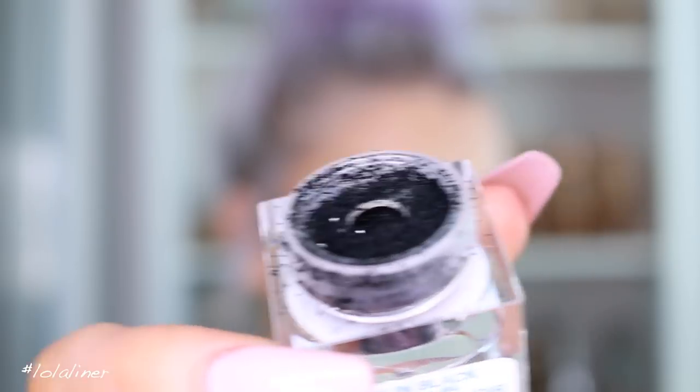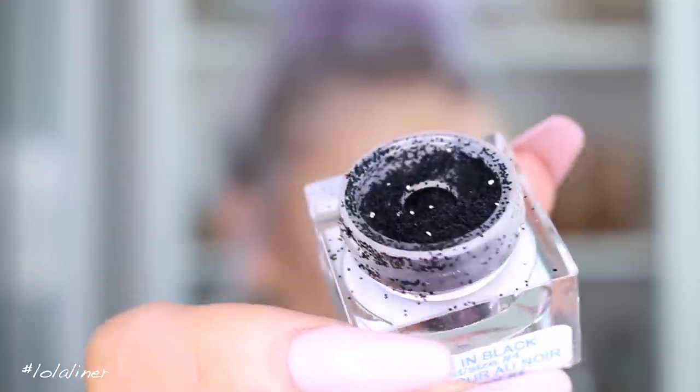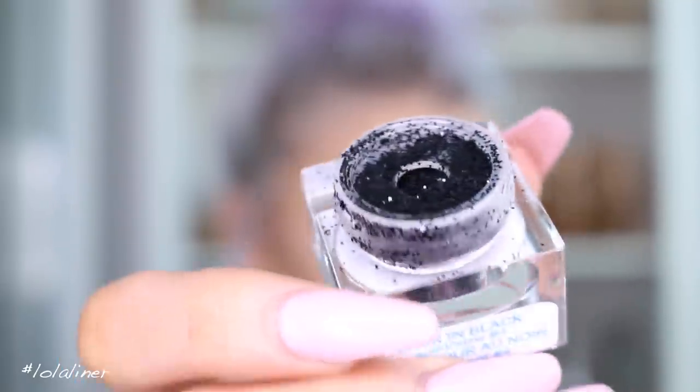I hate wing liner — there, I said it. It's just annoying. I like how it looks, but I hate doing it. So for the glitter on top, I'm going to use this called Black and Black from Lit Cosmetics — it's just this black glitter here. I'm going to use one of these little shadow shields and put it here so any glitter falloff gets caught.